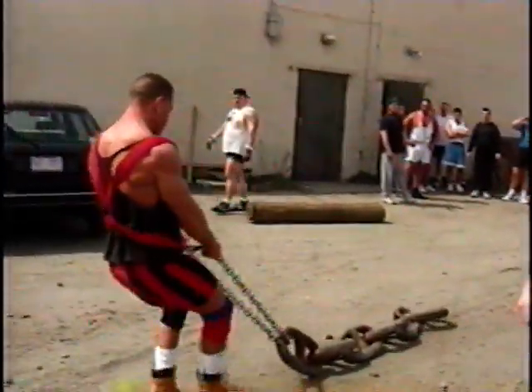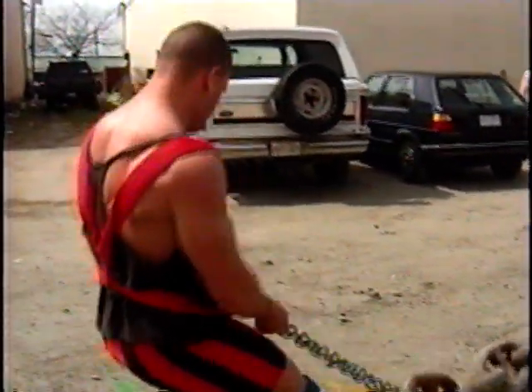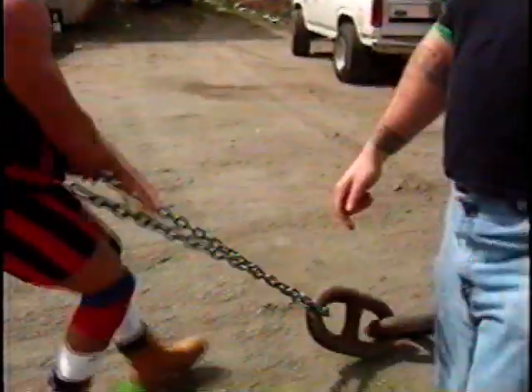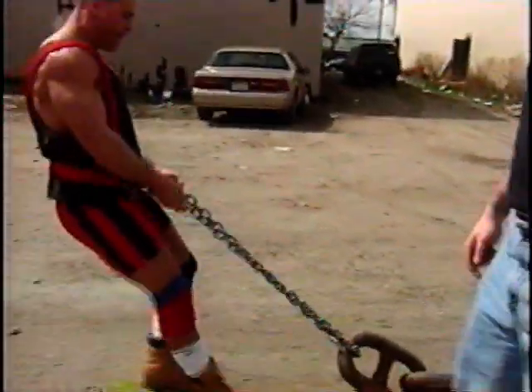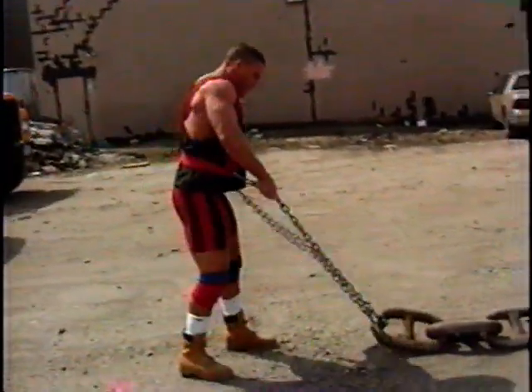Chop, chop, chop — drive, dig, dig. Keep going, keep going, keep going. Bring the end around.